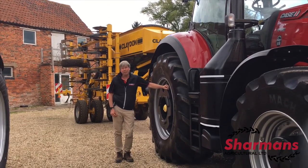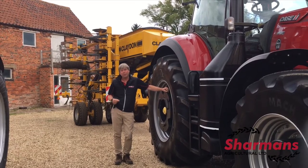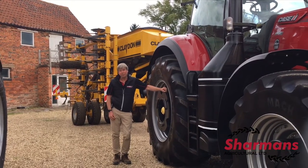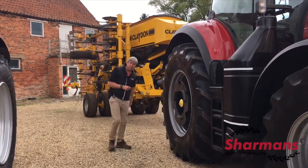One of the drills that I want to talk about today is the thought-provoking Claydon drill — a system which is really popular and a system which is saving farmers a lot of money. Let's walk across and talk about why this drill is so popular.